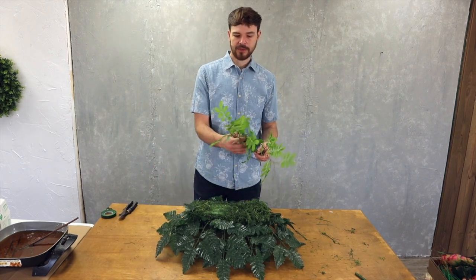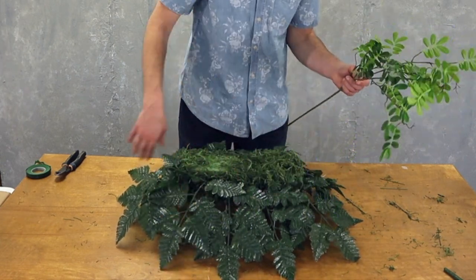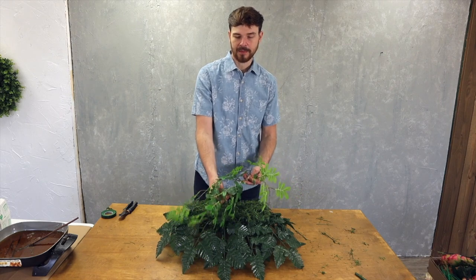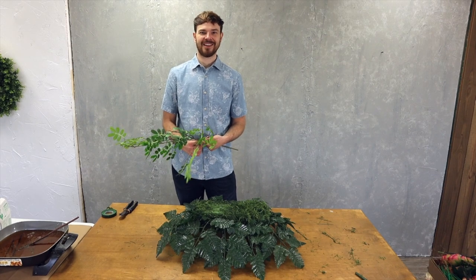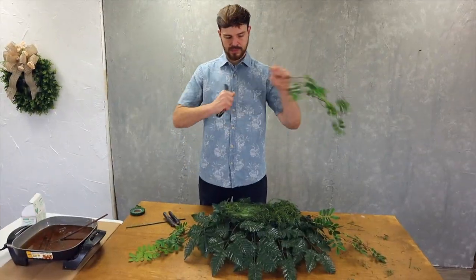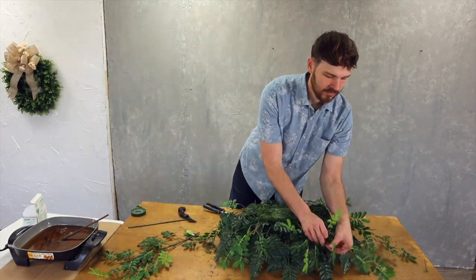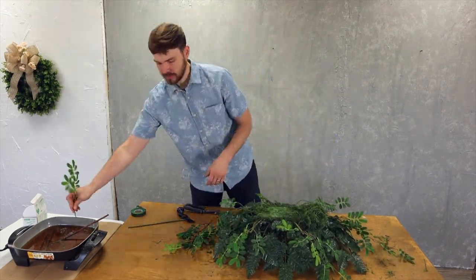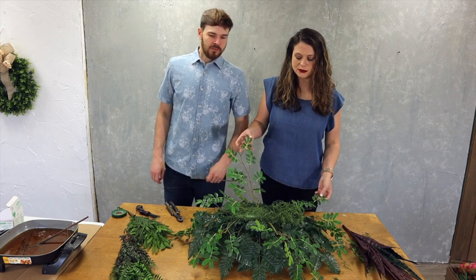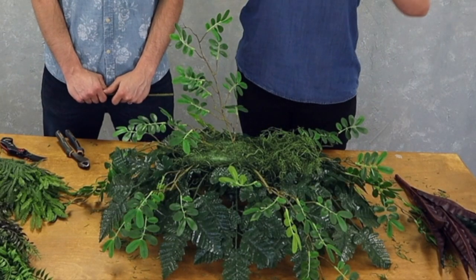Now I'm going to add this foliage leaf on top of the leather leaf. The goal is to kind of hide it — the leather leaf is hiding the frame and all of our materials, and then we're adding this on top. A lot of people aren't a fan of the leather leaf but it's basically just a base; it's not going to be the focal point and you're probably not going to see a whole lot of it once he's finished.